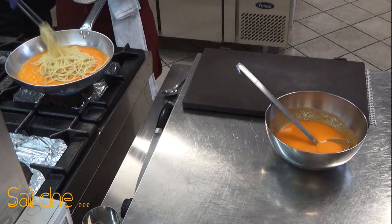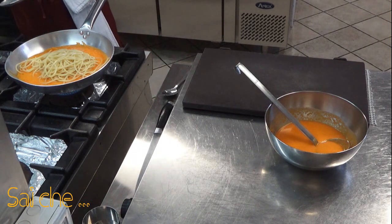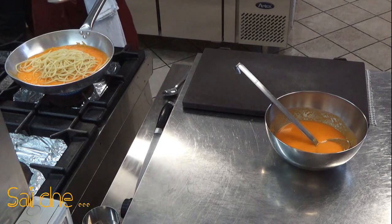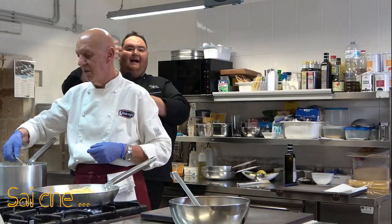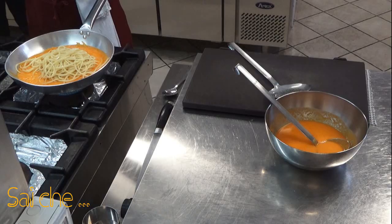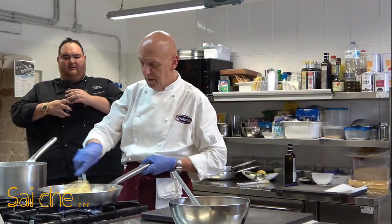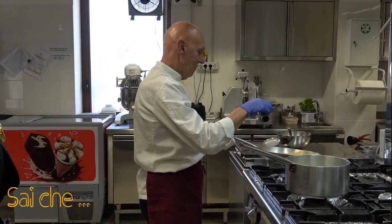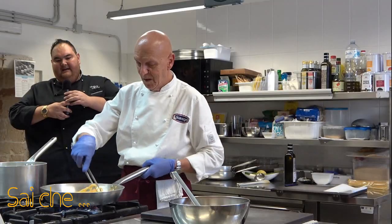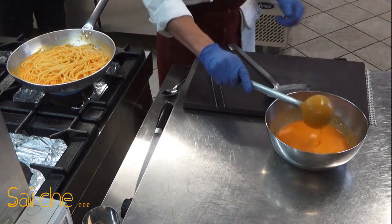Finito di prendere il nostro spaghetto, vi mostreremo l'acqua per farvi rendere conto anche quando lo andrete a riprodurre a casa. Saltiamo in un primo passaggio la nostra pasta e aggiungiamo dell'acqua di cottura per ultimare la cottura.